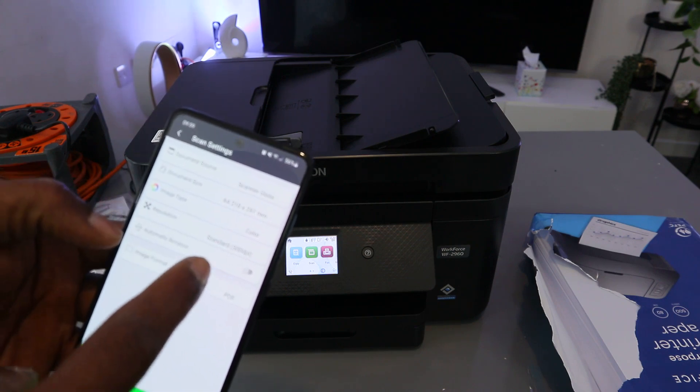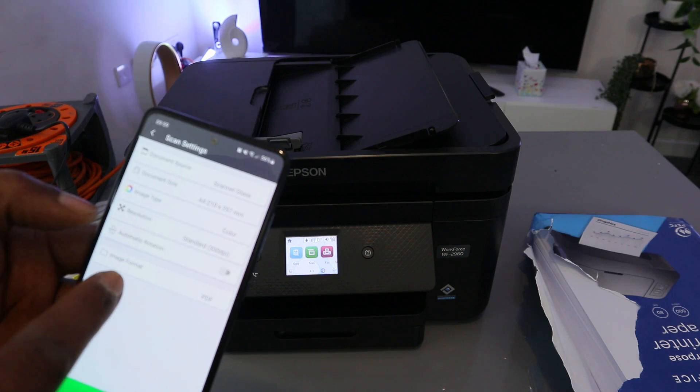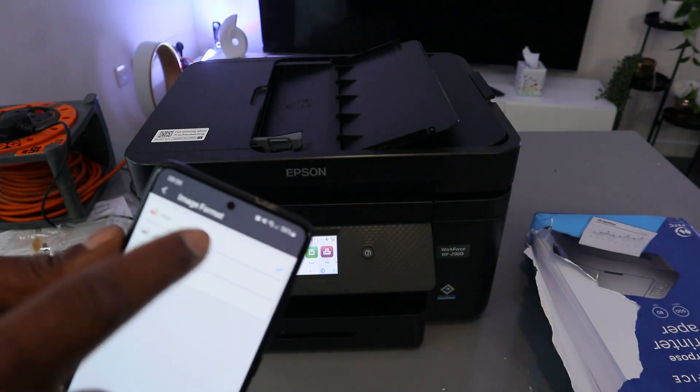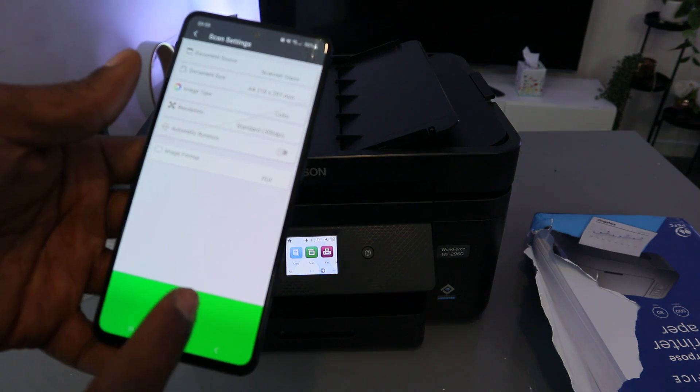You can also select automatic rotation. The image format is PDF — if you select JPG, that is usually for photos. Currently it is set to PDF. Then go back and select Start to begin scanning.